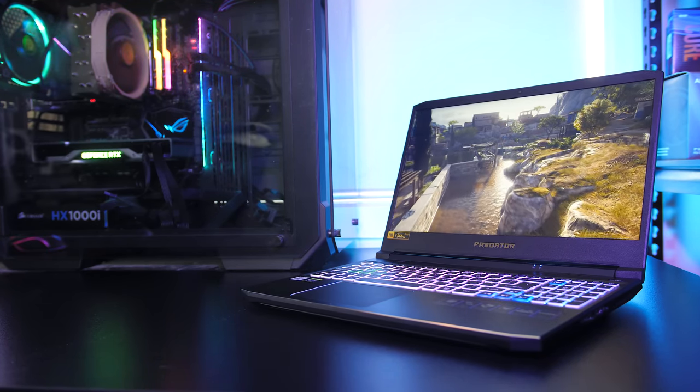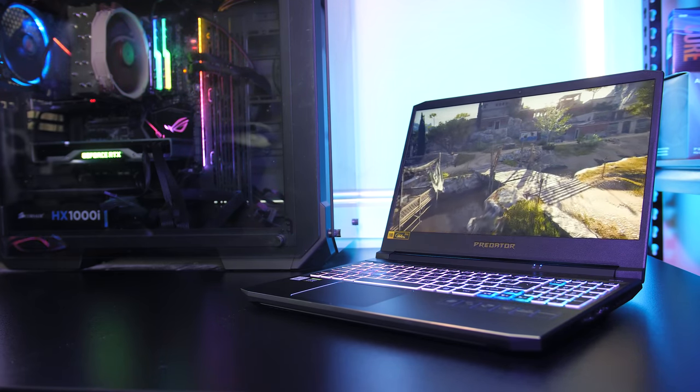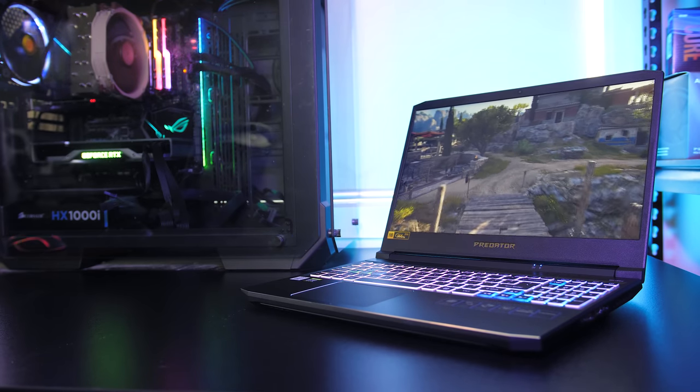Let me know if you're considering the Helios 300 down in the comments — I'm interested to hear what you like about it, and if you're new to the channel then get subscribed for future laptop reviews like this one.